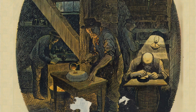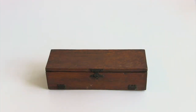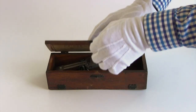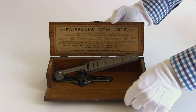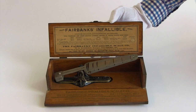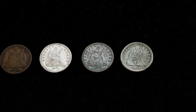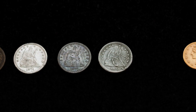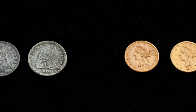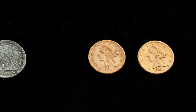With this in mind, let's see how the Fairbanks Infallible Coin Scale worked in practice. This particular model came in a wooden box and was used by the company's traveling salesmen in demonstrations for potential buyers. The interior is lined with instructions and information about circulating U.S. currency. I have selected four contemporary quarters of the Liberty Seated type and two five dollar coins, or half eagles, from our collection to test the infallibility of the Fairbanks detector.